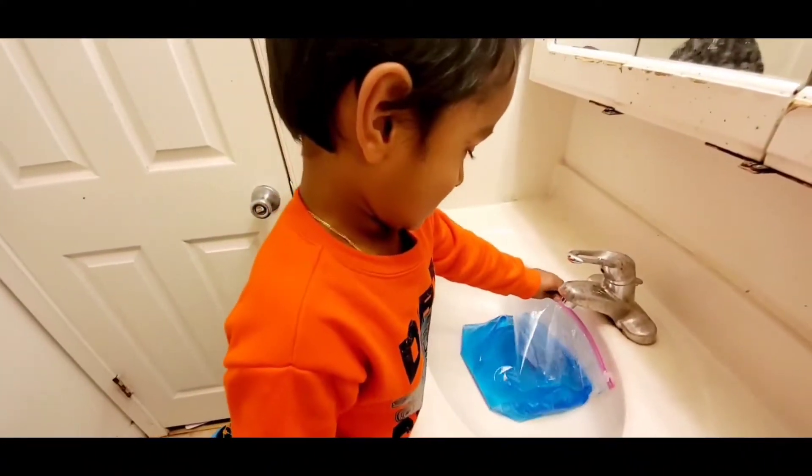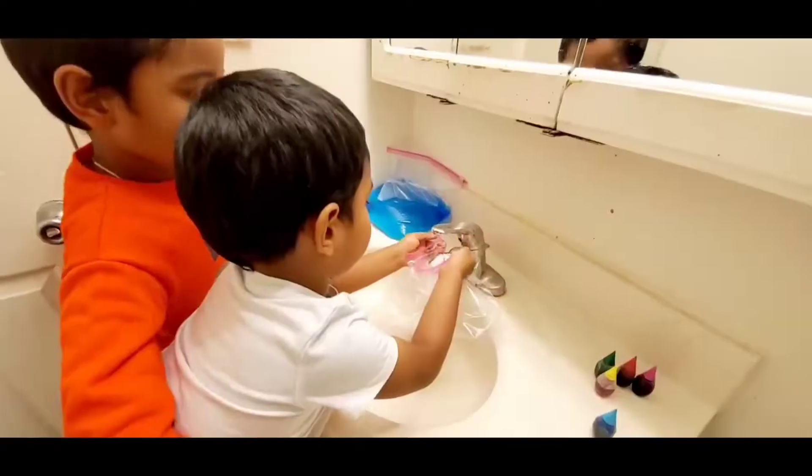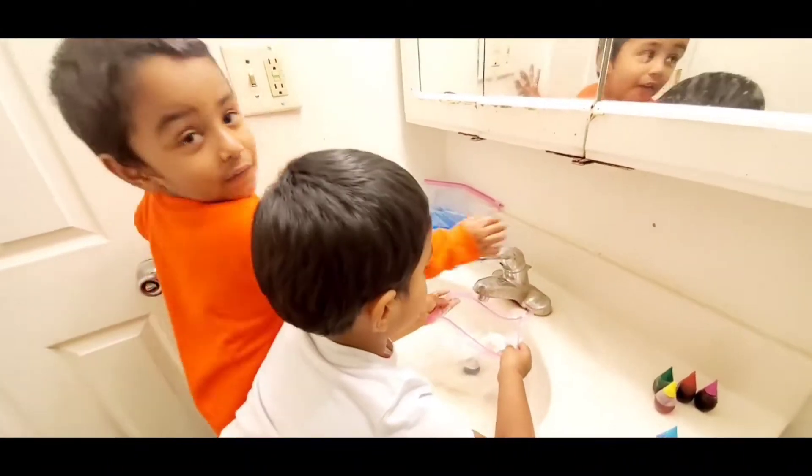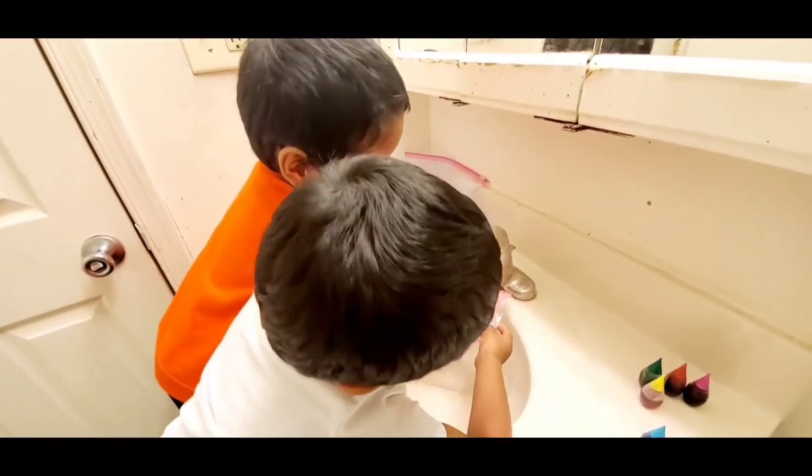It's looking good. Yeah, it's heavy. Okay, let's fill another bag. Take your second bag. Now we are going to add acetone. Okay, you can turn on your water.